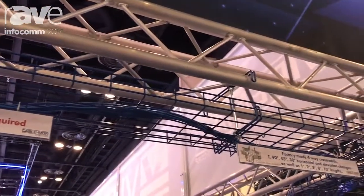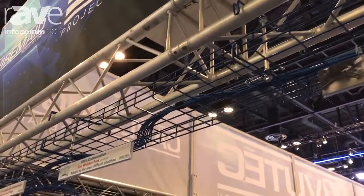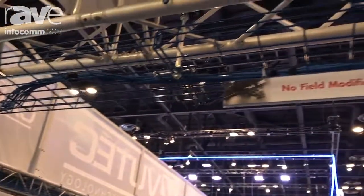It saves over 50% of installation costs — no cutting or bending required. Manufactured at our factory in Florida, so it's American-made, and it's ideal for data and communication lines.